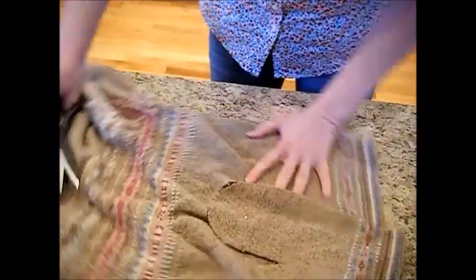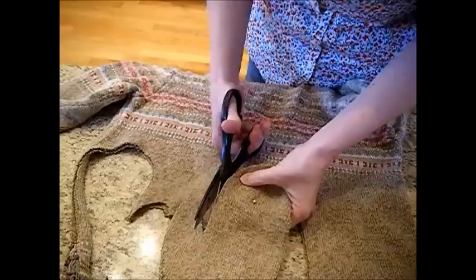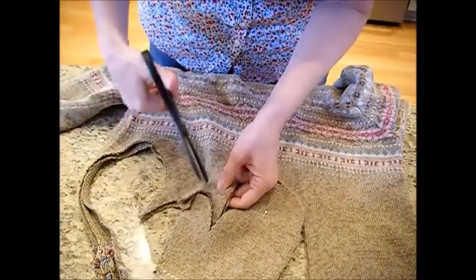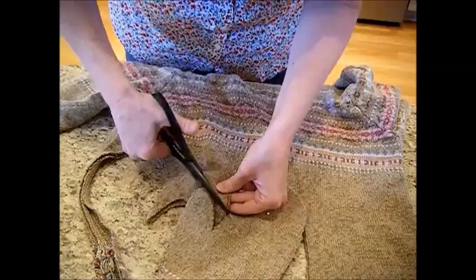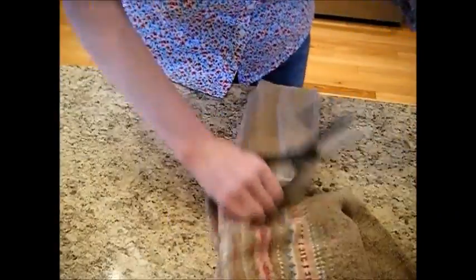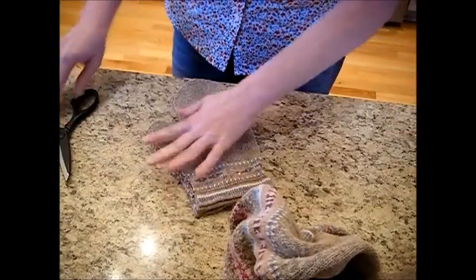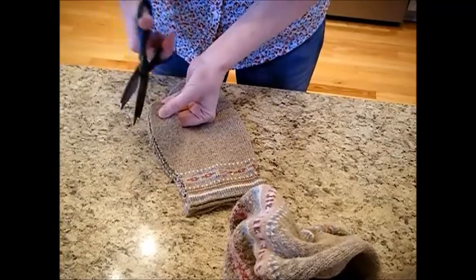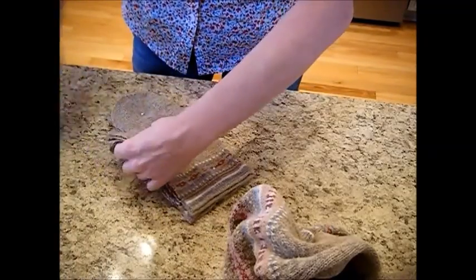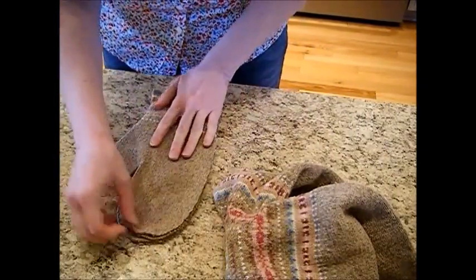Let me get that off and get my sweater turned. I'm going to go ahead and cut it off here so I can get to it a little better. I don't want one thumb tighter than the other — that would drive me nuts. So I'm just going to kind of trim that up a little bit. See how that looks — looks really good.